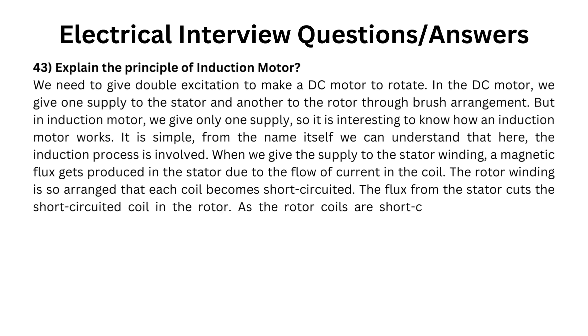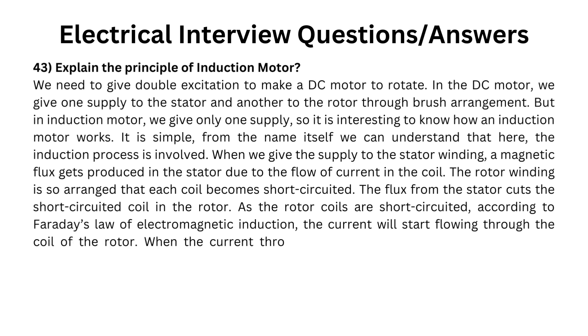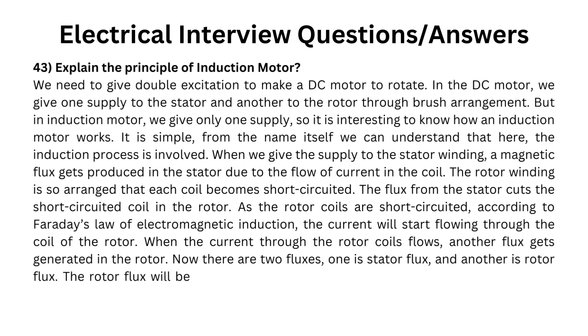As the rotor coils are short-circuited, according to Faraday's law of electromagnetic induction, the current will start flowing through the coil of the rotor. When the current through the rotor coils flows, another flux gets generated in the rotor. Now there are two fluxes: one is stator flux and another is rotor flux. The rotor flux will be lagging with respect to the stator flux.